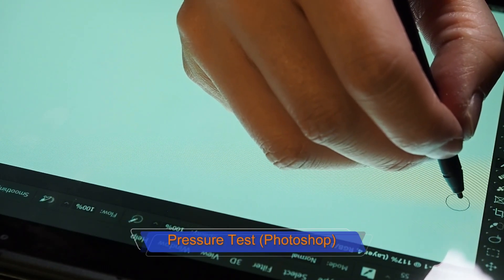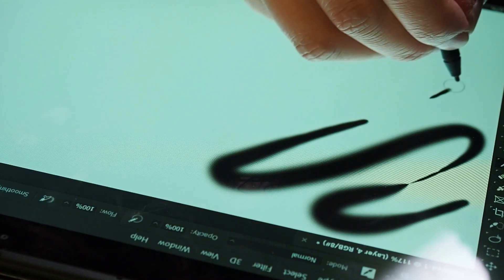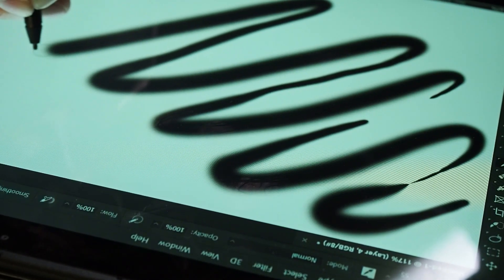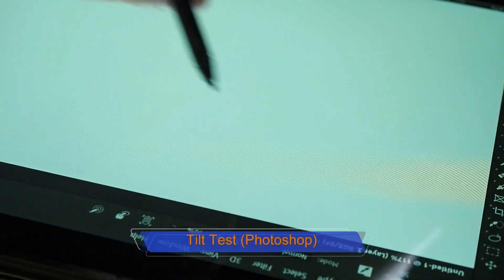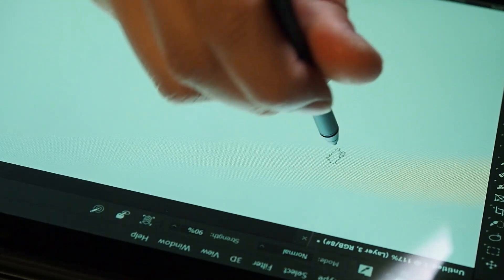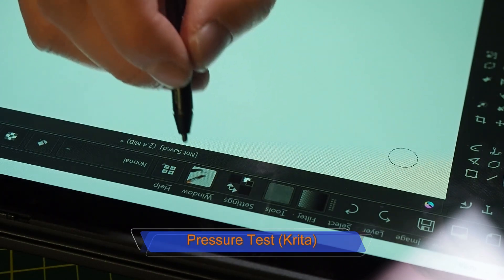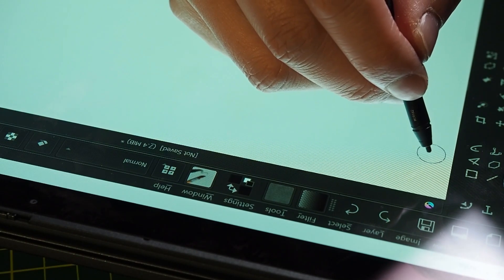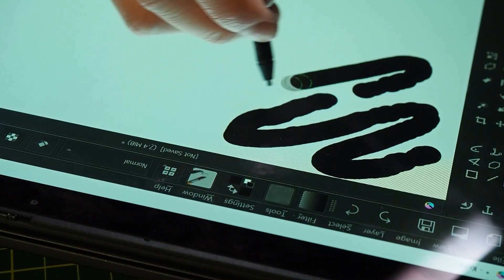I'm going to test the pressure in Photoshop with a pretty thick brush selected — alternating light and hard strokes. Now I'm trying to tilt the pen — I can see no rotation, and there doesn't seem to be any tilt either. Now I'm going to try Krita with Brush 5 selected, which has pressure sensitivity — soft, hard, soft, hard — but the pressure doesn't appear to be working in Krita.